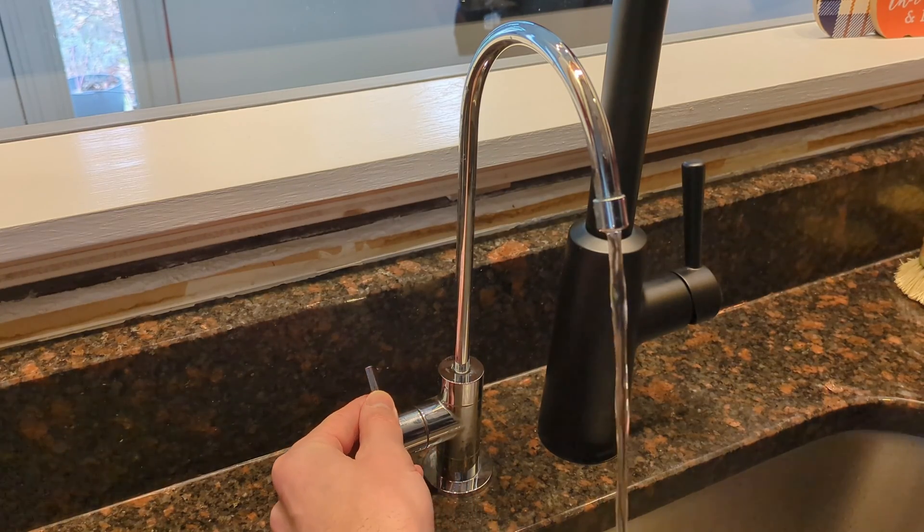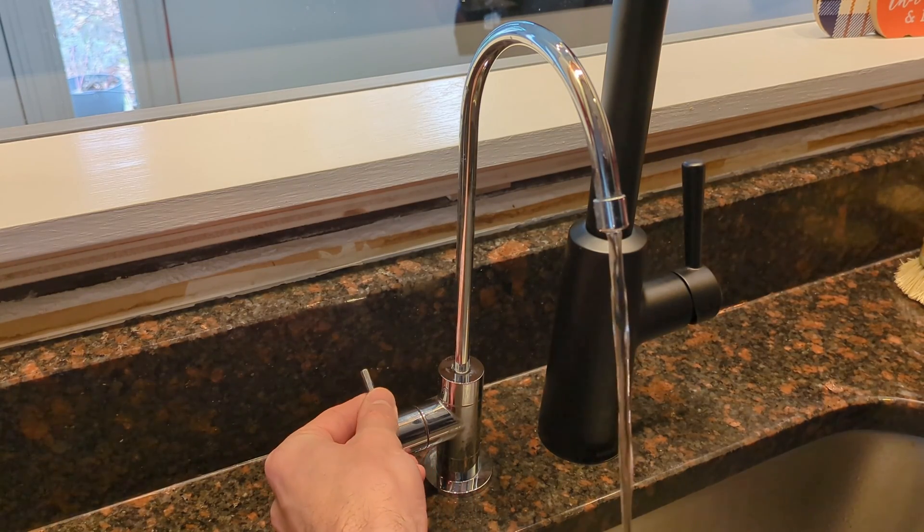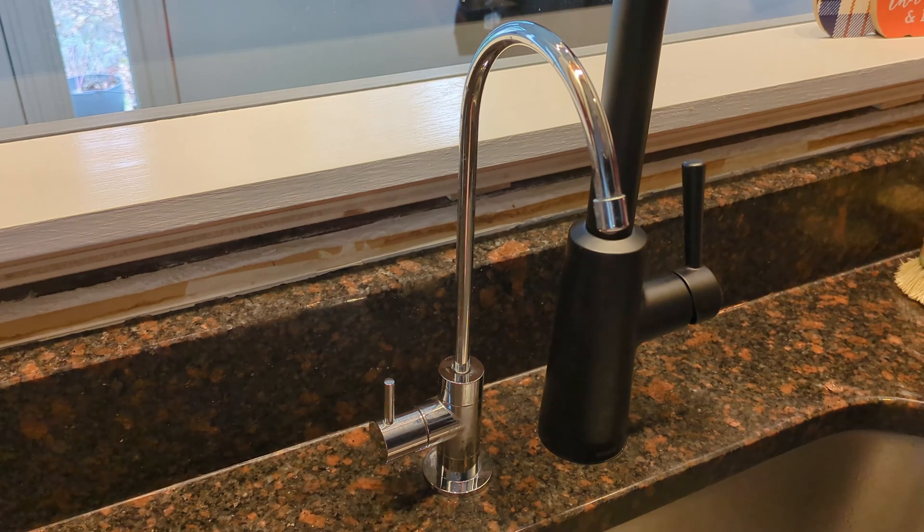Welcome back to Real House DIY. Today I'm going to show you how to fine-tune the water pressure for your reverse osmosis water filtration system.